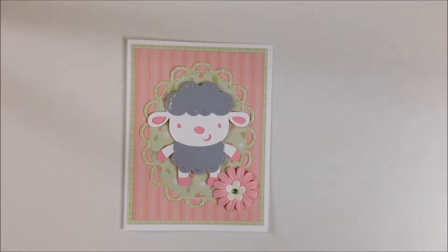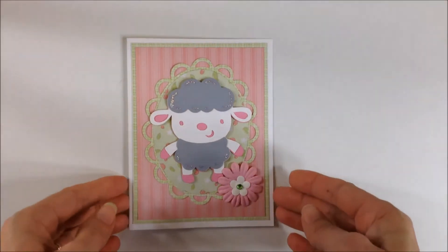This time I have cut out the lamb and I think that it's super sweet. It could be used for a little girl's card or it would make a great baby card or a baby shower card.